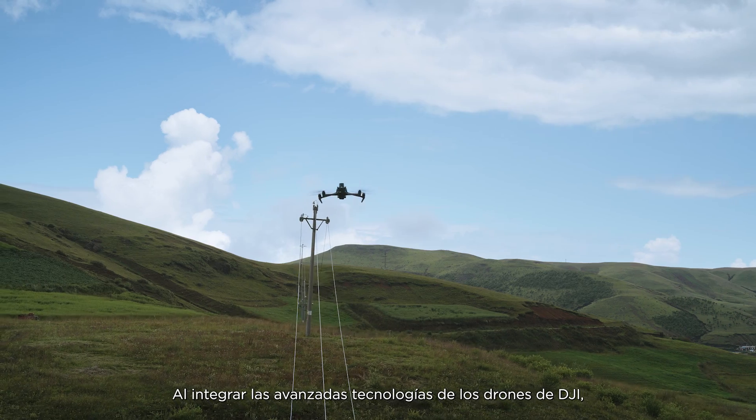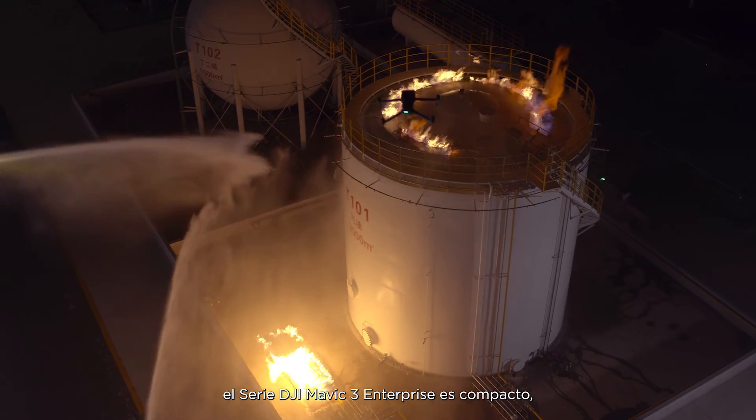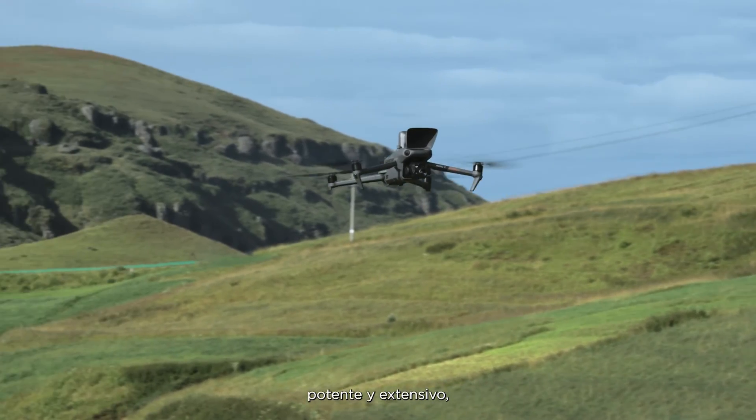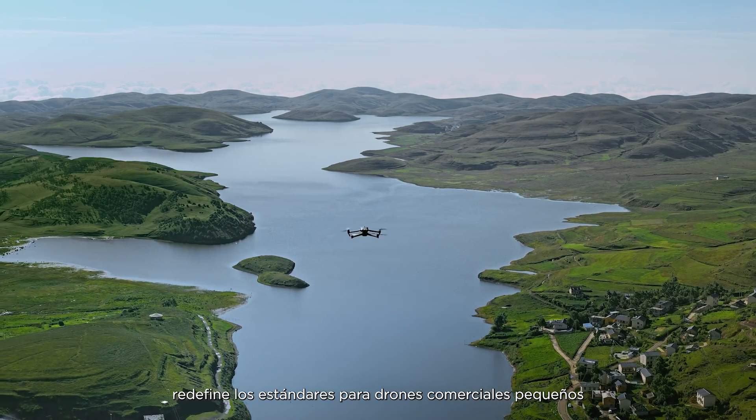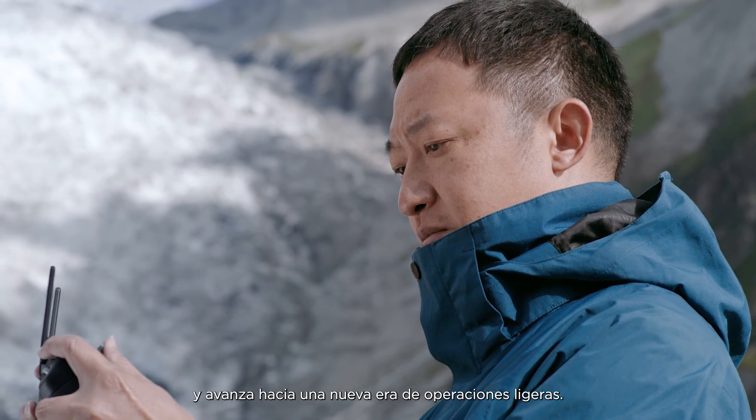Integrating the advanced drone technologies of DJI, the DJI Mavic III Enterprise series is compact, portable, powerful, and extensive — redefining standards for small commercial drones and driving forward a new era of lightweight operations.